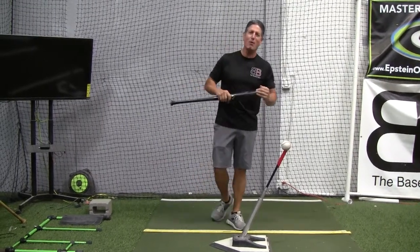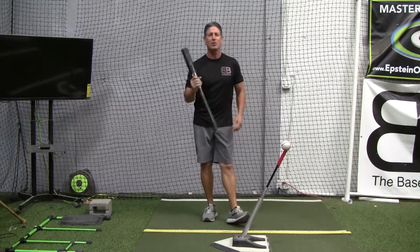Hey everybody, Rich Lavelle with the Vacaville Baseball Barn, Master Instructor of the Epstein Hitting System and Online Hitting Academy.